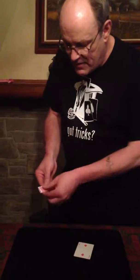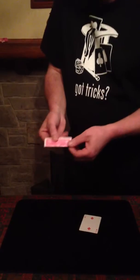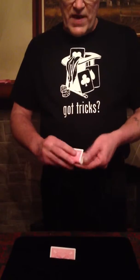One card I fold in half this way so that we end up with one card folded — kind of a skinny card just like that. I'll pick up the Two of Diamonds and fold that so we end up with a fat card. We're going to end up with the King of Clubs as a skinny card and the other one as the fat card.